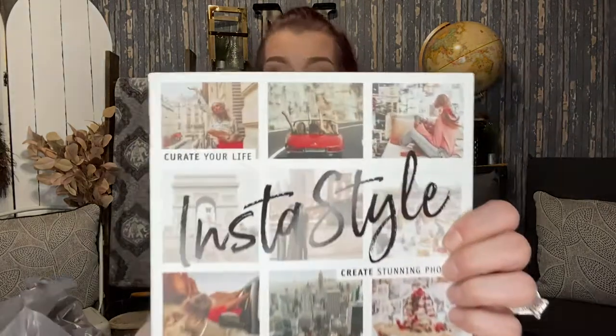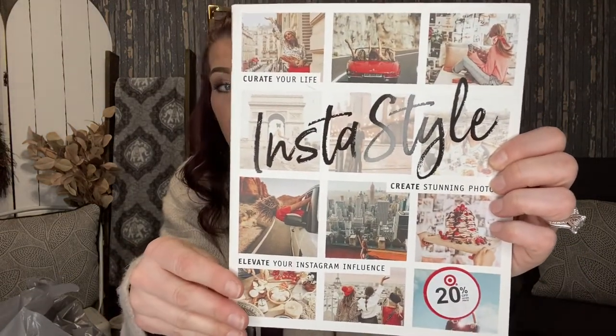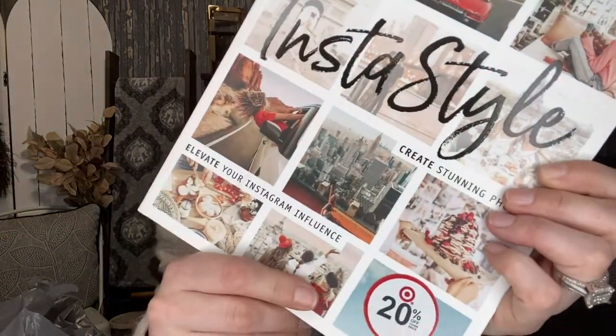I found some really good books. This one is called 'Curate Your Life: Insta Style — Create Stunning Photos, Elevate Your Instagram Influence.' I thought this was just a cute coffee table book, but look — it's from Target and was originally $19.99, and we're getting it for a dollar.